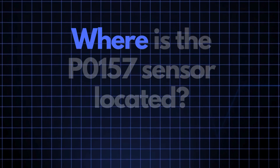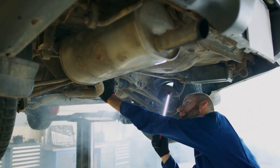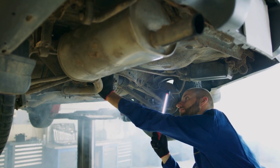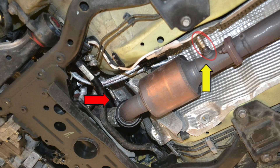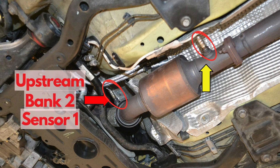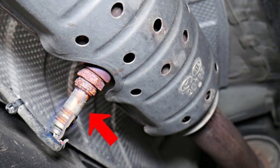Now where exactly is the P0157 sensor located? The P0157 sensor, also known as the oxygen sensor or air-fuel ratio sensor, is generally located in the exhaust system, downstream of the catalytic converter on Bank 2. This sensor position can vary slightly depending on your vehicle's make and model, but it's usually found near the exhaust manifold.